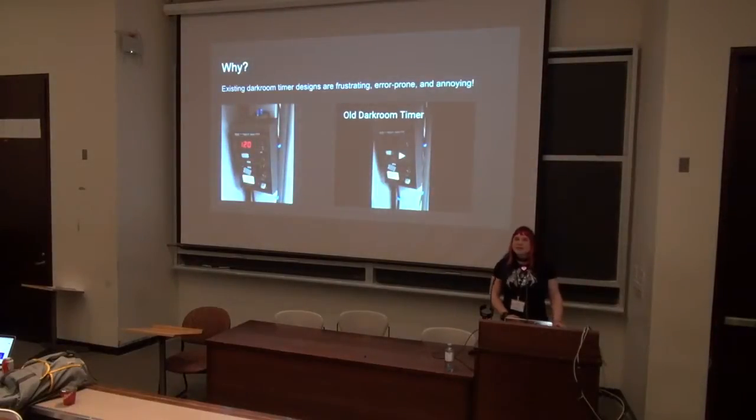Existing darkroom timers have a display, but you can't use it in situations where you have to be in complete darkness. The only real interaction you have with them in the darkness is you feel around for the knobs, turn them all the way to zero, then like six clicks forward for 60 seconds, and then it beeps once a second to tell you that it's still timing. And if you're in there for hours at a time, beeping every second is not the most pleasant thing.